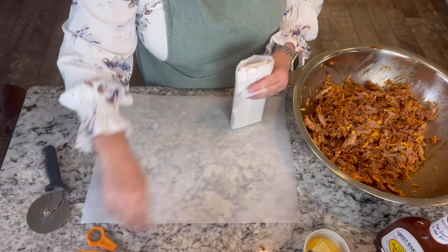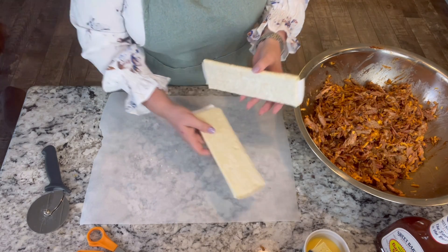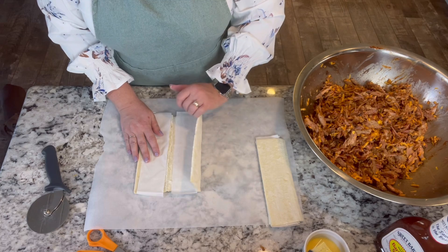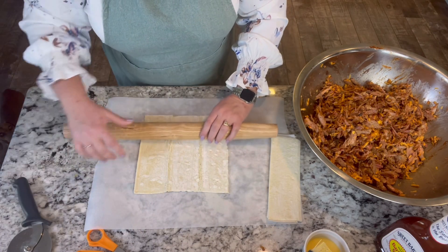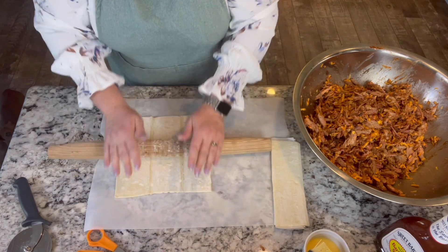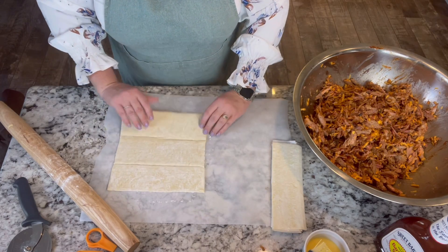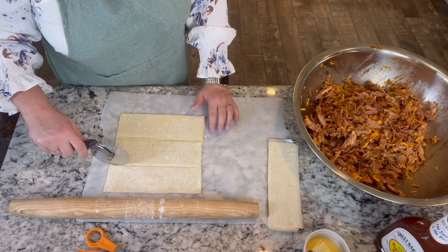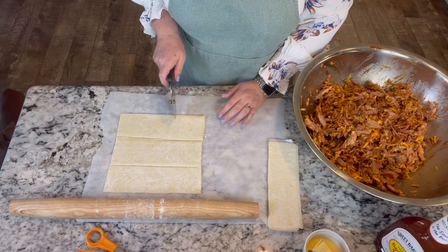I've had the puff pastry out thawing — you want to work with puff pastry at room temperature. I have parchment here so I don't mess the counter up. I'll gently unfold these and roll them out a little bit. They come from the freezer section. I'm going to use the lines that are already on the pastry, use my pizza cutter, and cut them — then cut those strips into thirds.